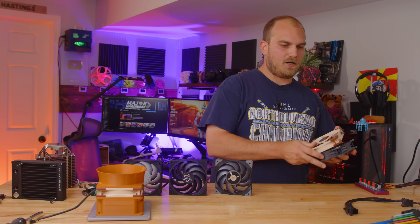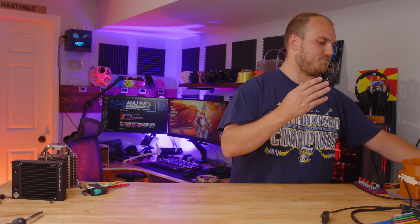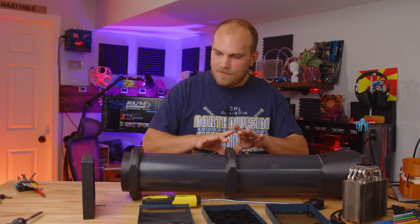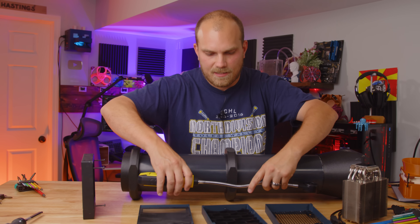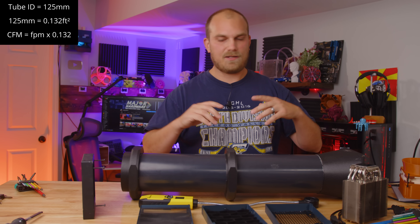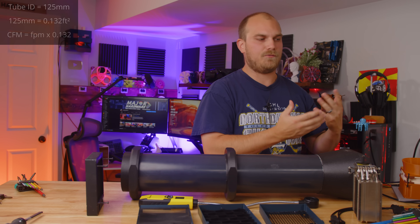How exactly are we planning to test all of these fans? That's where Fantex is also helping us out — you guys have actually asked me to build something like this for quite a while, but luckily we don't have to because Fantex sent one over. In this testing kit we have a wind tunnel, plus a giant bendy anemometer to measure airspeed through the tunnel. Using a bit of math and knowing the inside diameter of the tube, we can figure out the CFM of each fan, and then add radiators, heat sinks, and different front panel designs to see how each fan performs.